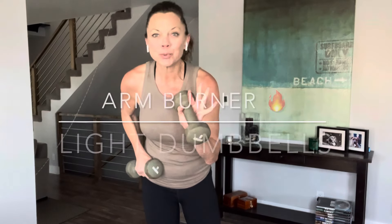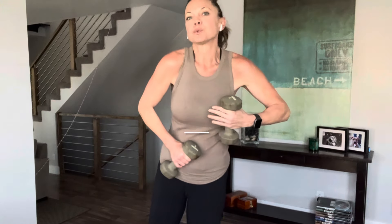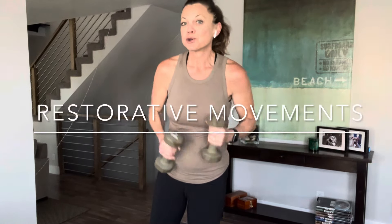Welcome to this arm burner workout. It's a good one and it's perfect if all you have is light dumbbells, because that's all you're going to need. We're also going to incorporate a couple of restorative movements. So go grab those dumbbells, come on back and let's rock it out.